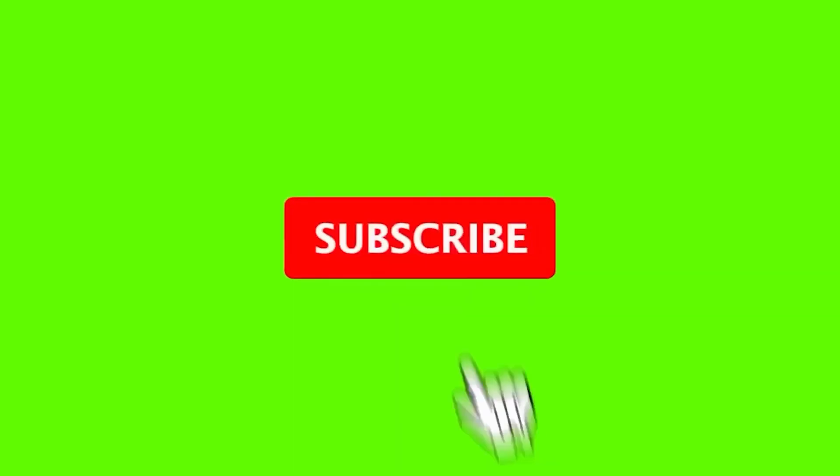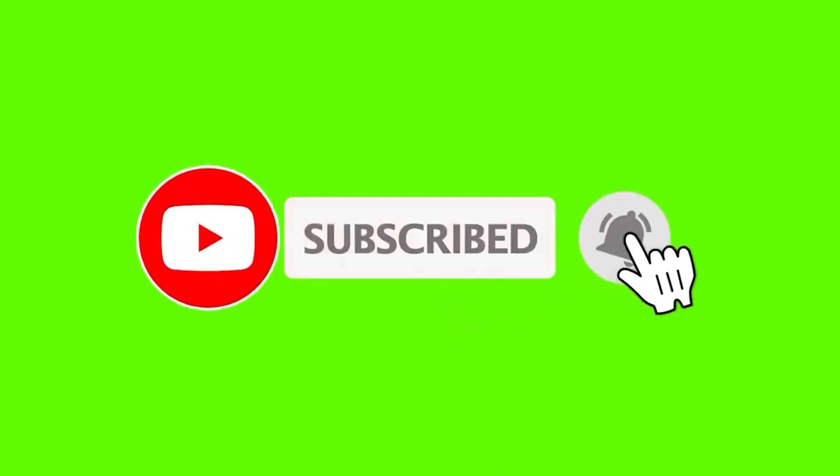Please like and share the video. Thank you so much for joining us and we'll see you in the next video.